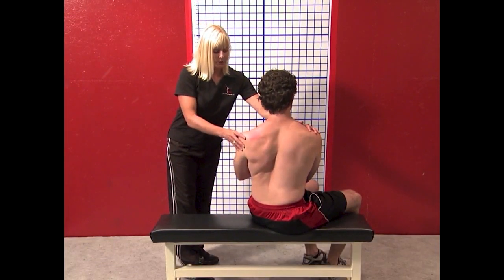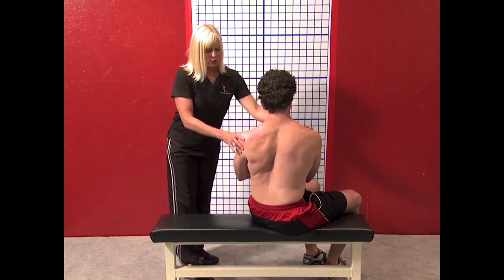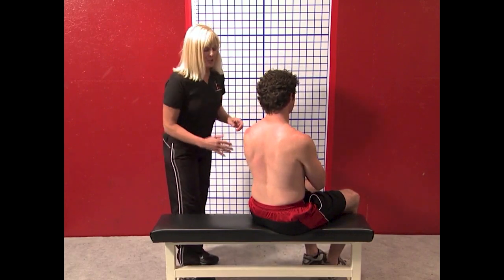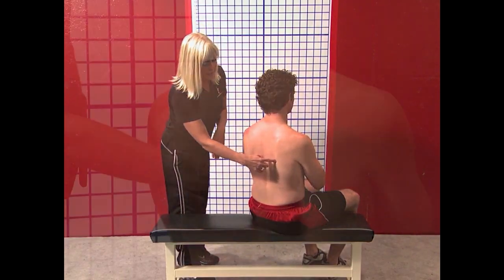Notice he has approximately a 45-degree shoulder turn. Some people, like Chuck, go 80 degrees, but the average person is going to be approximately 45 degrees.